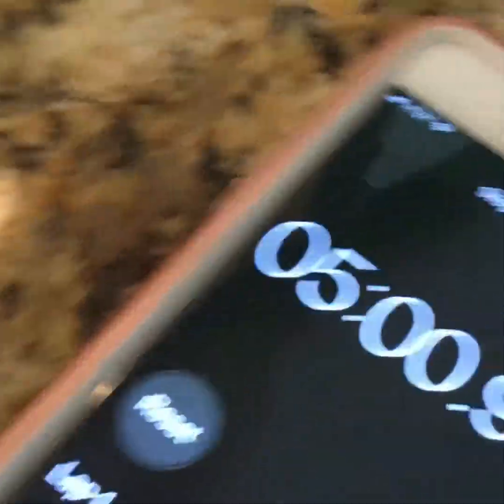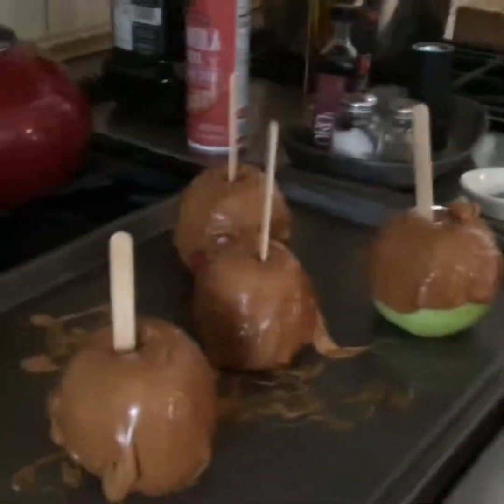It's been five minutes! Time to take the caramel apples out. Oh my god, it looks good! I'm gonna stick a stick in all of them and wait a couple minutes until they're cool. I'll see you again when I get my caramel apple.